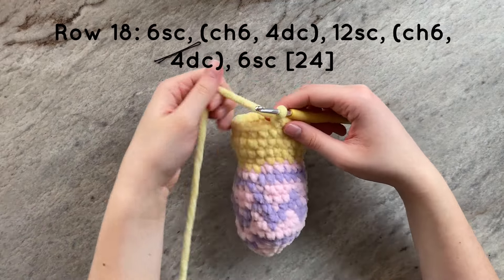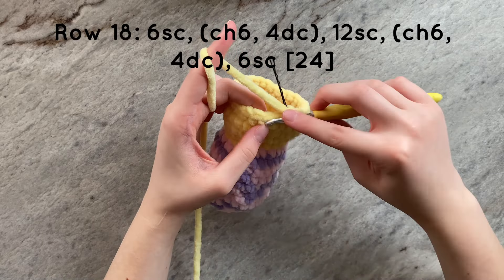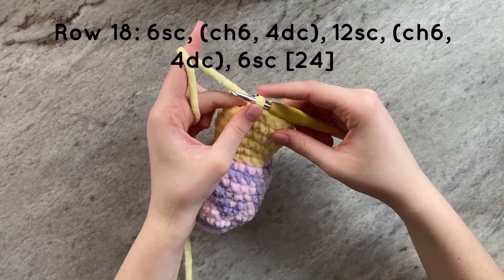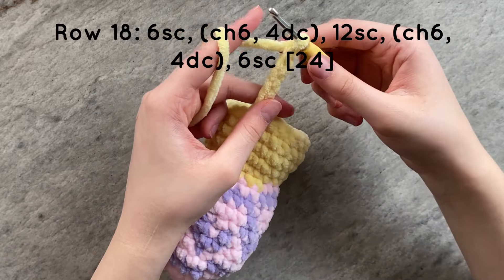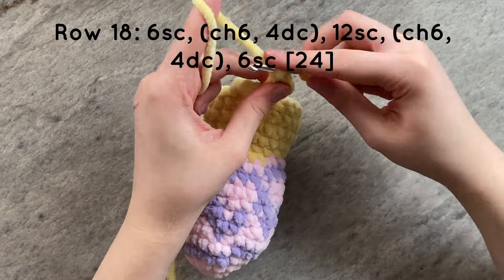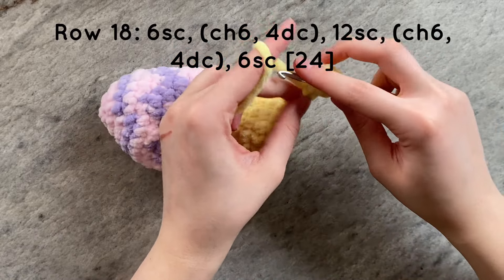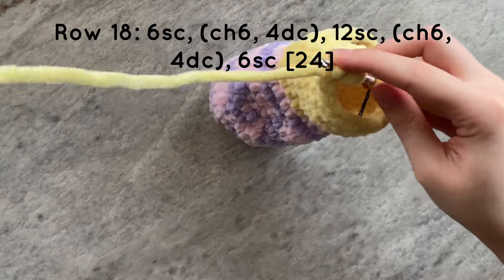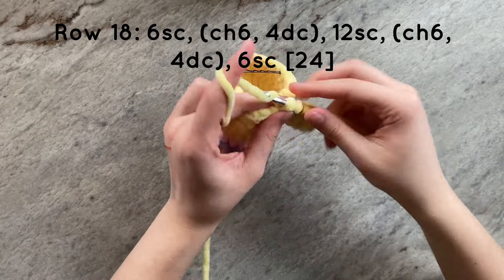For the next row, we are going to start off by doing 6 single crochets. Once you have completed the 6 single crochets, we are going to work on the wing. To do that, do 6 chains. Then starting in the 3rd chain from the hook, do a double crochet. Do a double crochet in the next 3 chains down. By the end, you should have a total of 4 double crochets. Once you have completed the wing, you are then going to do 12 single crochets.